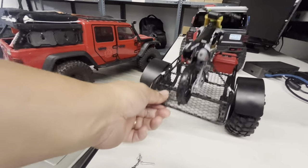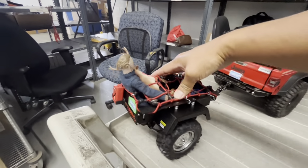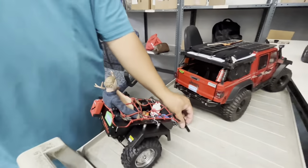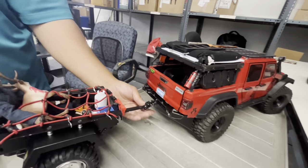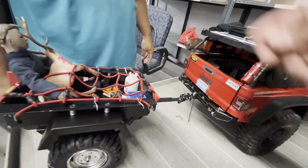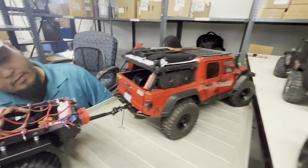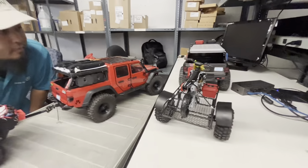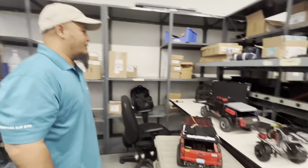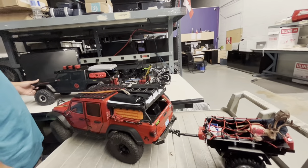I removed one leaf spring blade to make it softer — so it functions really well on the trail. You put the pin here and that's it. Tomorrow I'm excited!